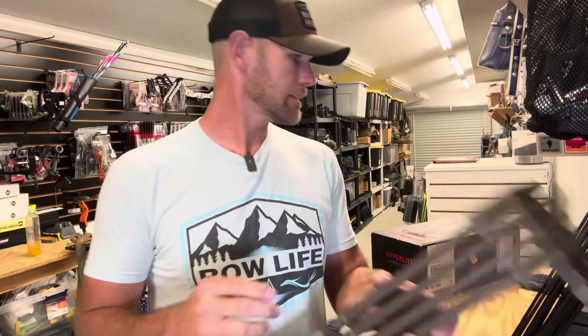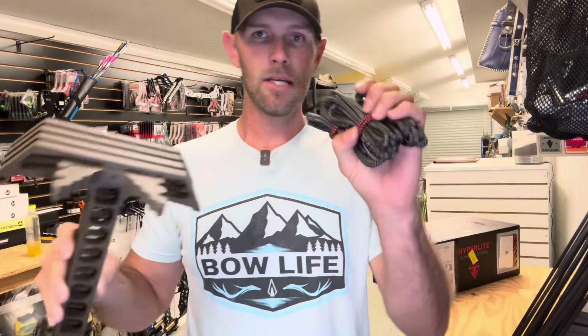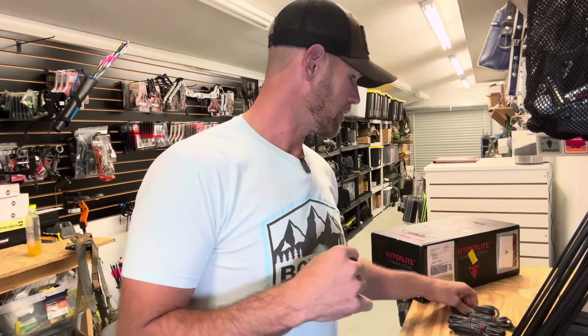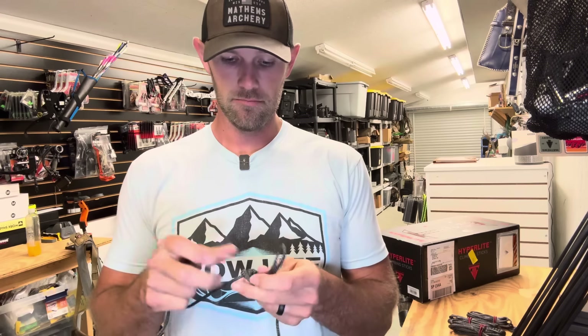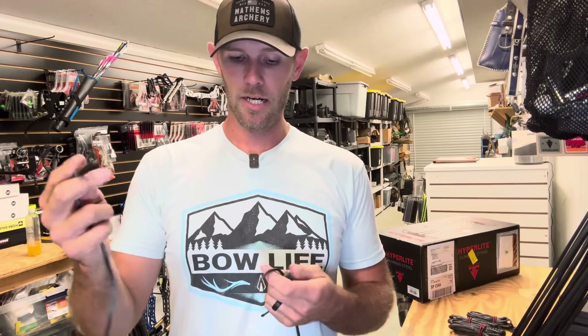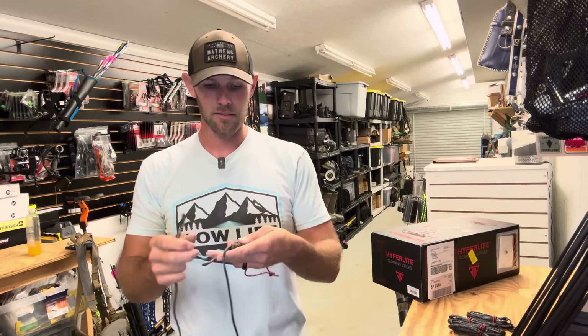I might even run a fifth stick if I want to go really high, because honestly these things are so light. They come like this right out of the box, and then you get your straps or ropes that go around the tree. I'm going to show you how I have mine rigged up. I have this rope — I don't even know what it's called to be honest — but it's way lighter than straps, way less noisy, and it's longer to go around way bigger trees, which has been a complaint of mine in the past.